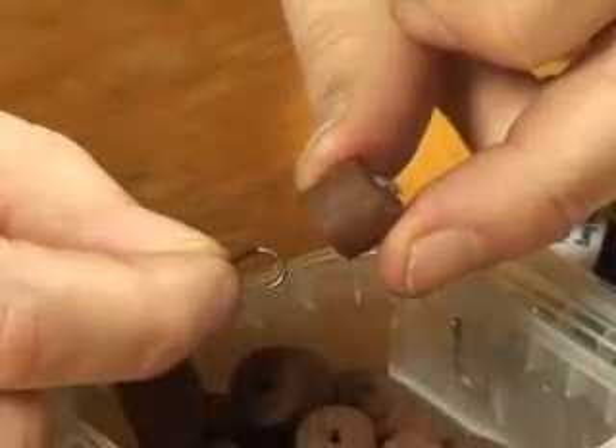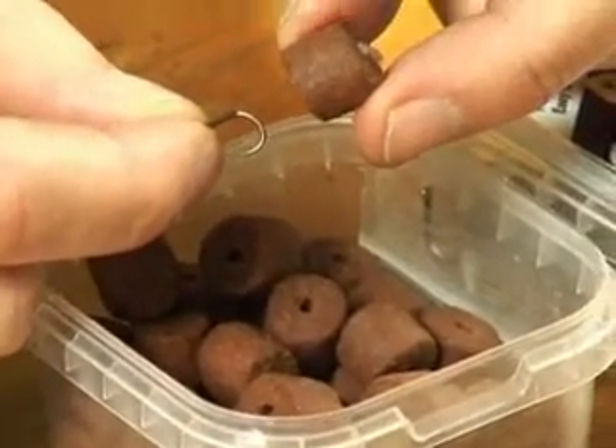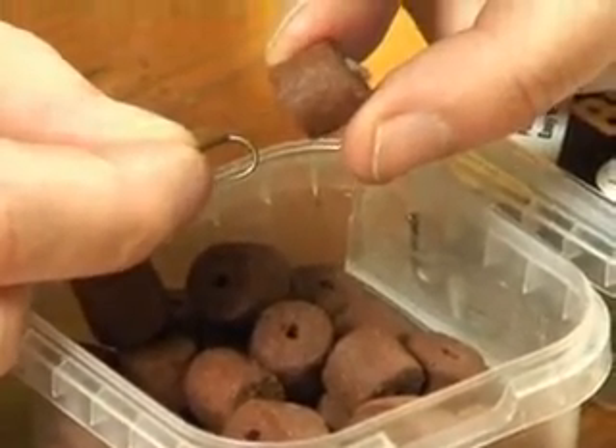So you get a pot of pre-drilled hookable pellets, a Quick Stop Needle, and two hook hairs with quick stops. Perfect fishing kit for £1.99.